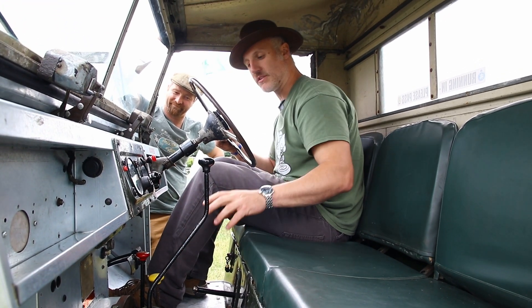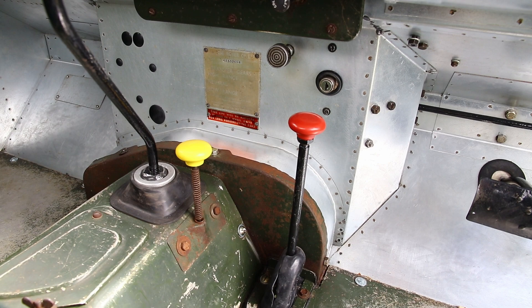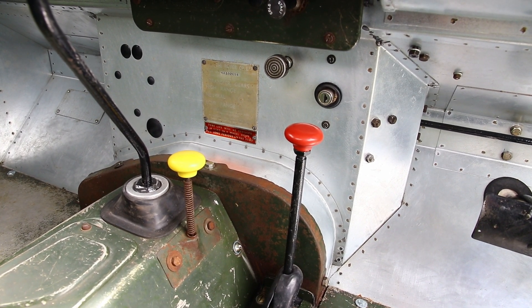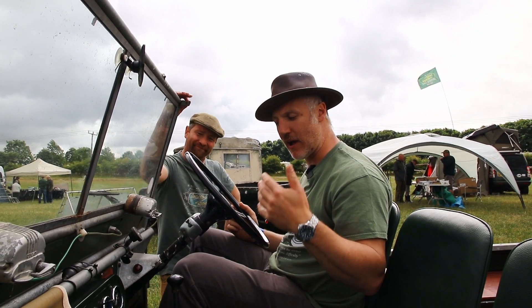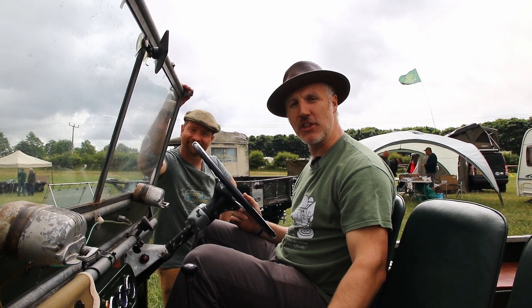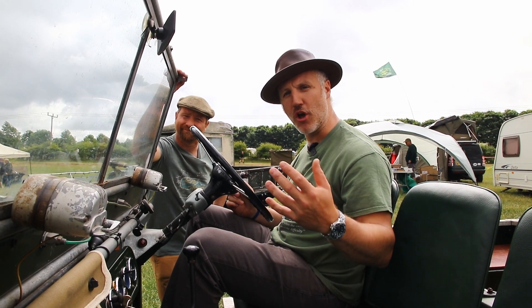One additional point: when operating in low range you're automatically in permanent four-wheel drive — we don't need to do anything with the yellow knob. I hope you've enjoyed the video and found it informative about how to operate the levers on Series 1 Land Rovers. If you liked the video give us a thumbs up, and subscribe to our channel where we've got more videos coming up very soon.